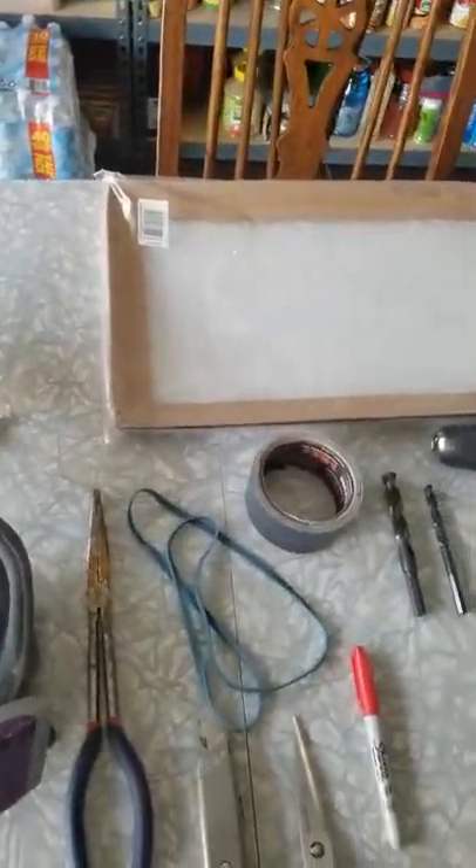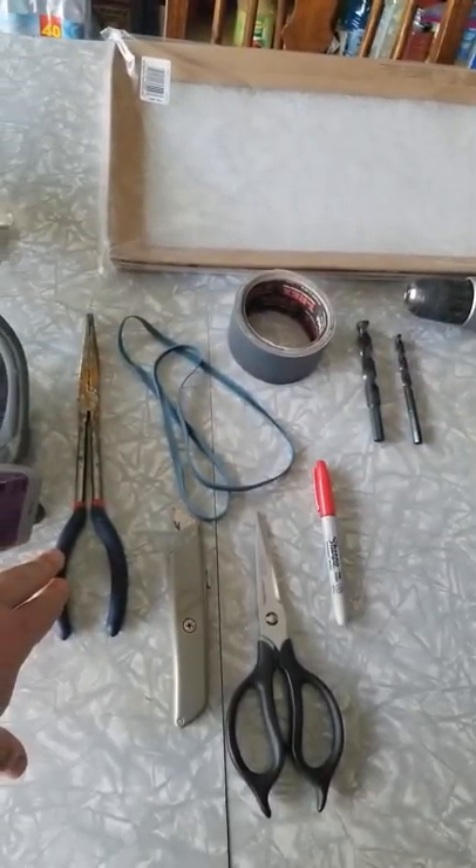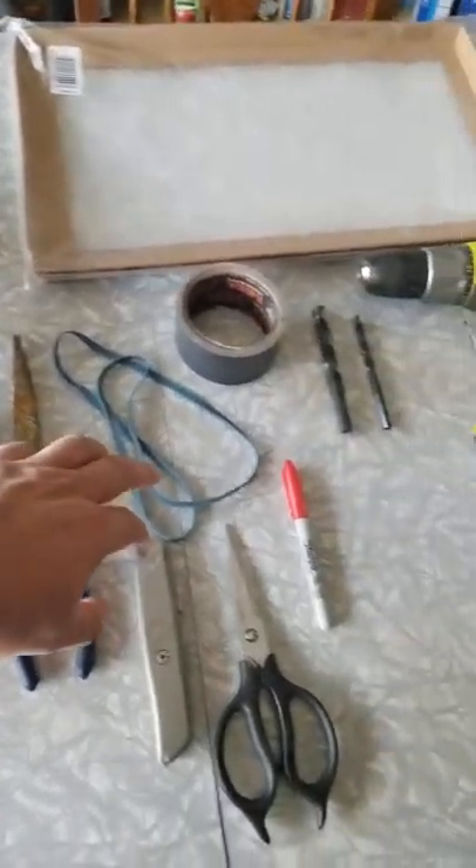Hi everybody, Shane the nurse here. Today we're gonna build a gas mask. It's effective against pepper spray — it's been tried and tested and it works. So let's get building.